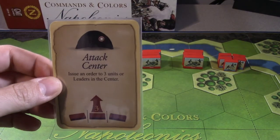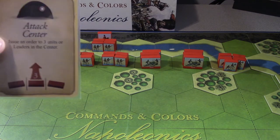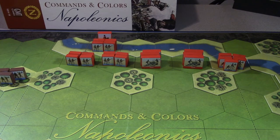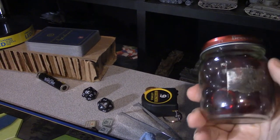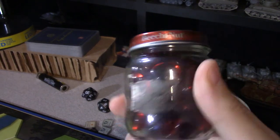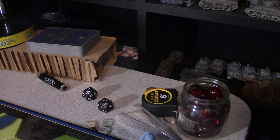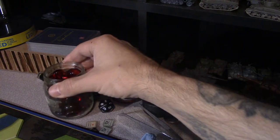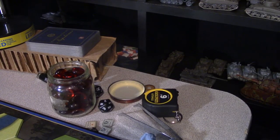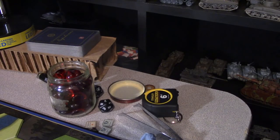I don't have a good spot to lay all the cards out but here's what I drew for the British - they're going to attack in the center: issue an order to three units or leaders in the center. I'm going to grab one little thing I played with last time - these beads. I use them because I get distracted very easily.